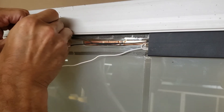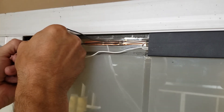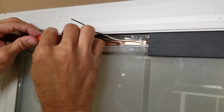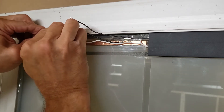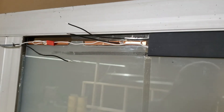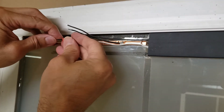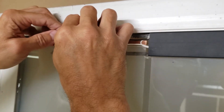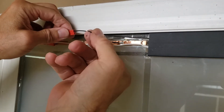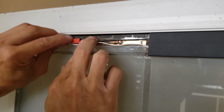Push in the wire coming off the film, make sure it goes all the way in, then bend it down. You'll need another one for the black wire — snip that wire, push it in, push in the wire coming off the film. So all three are in that connector.